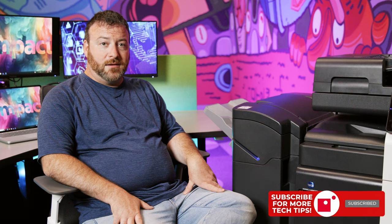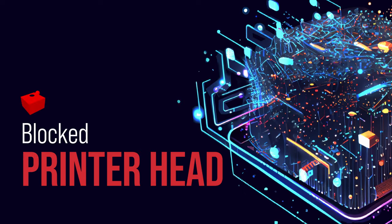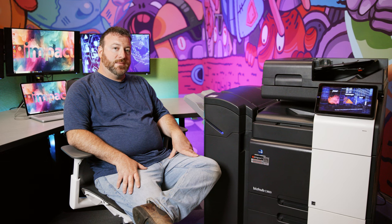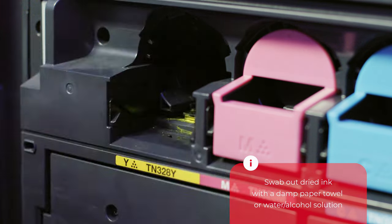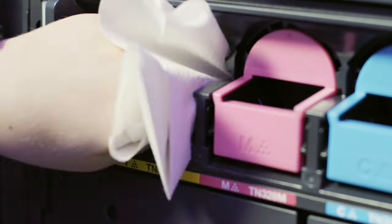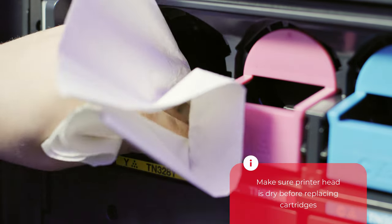When you find it, safely remove it from the machine, plug it back in, and run some test prints to make sure it's working properly. A printer head is the component of your printer that houses the ink cartridges. Over time and a lot of use, dried ink can clog up and obstruct the flow of ink from the cartridge. You'll notice the drop in ink quality almost immediately. To fix it, you can use a damp paper towel to swab out the dried ink, or if the clog is more extreme, you may have to soak or flush out the dried ink using a water or alcohol solution. Either way, make sure the printer head is dry before putting it back in your machine.